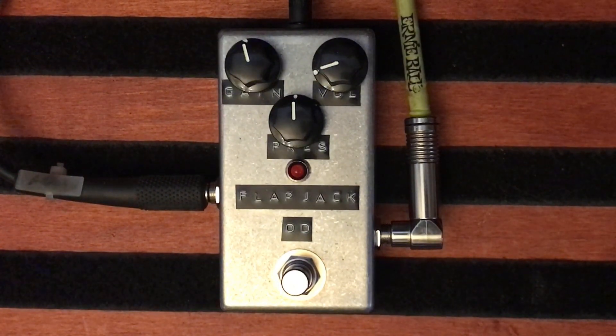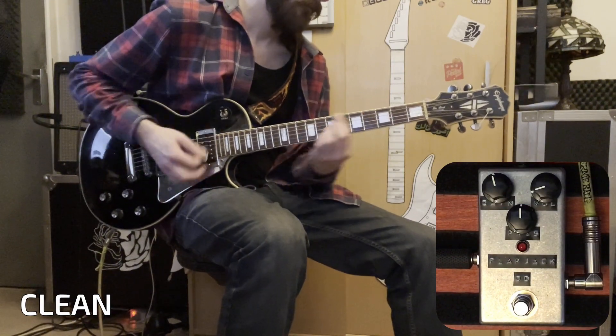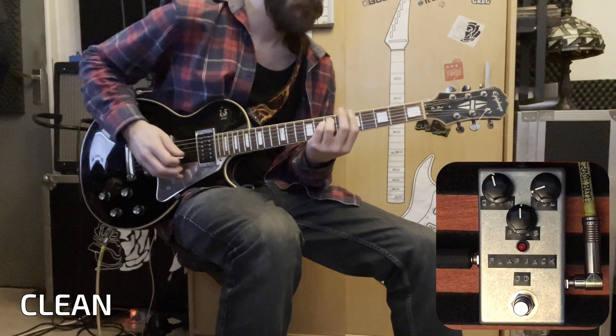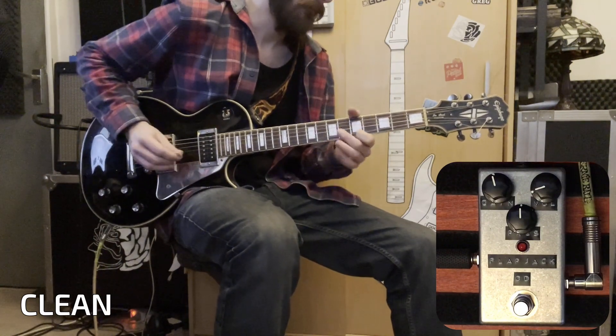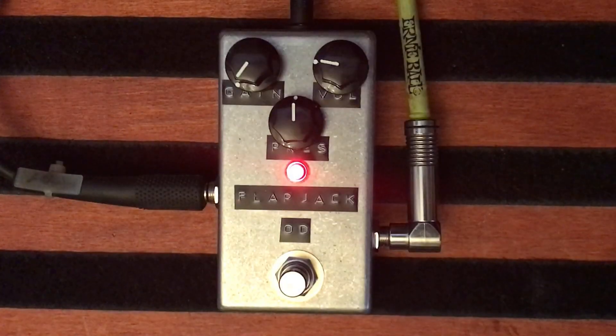Now here's my clean tone. Now let's check out the gain settings.